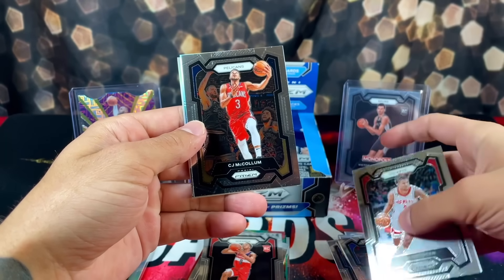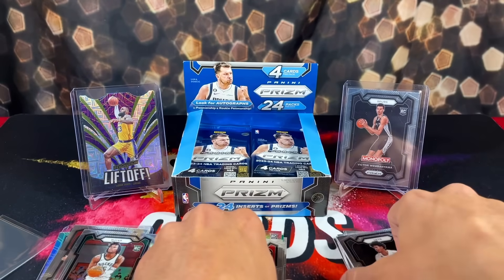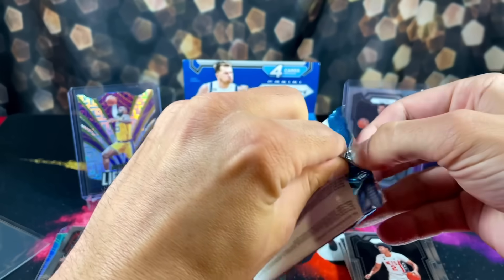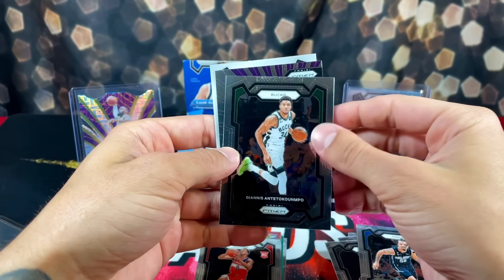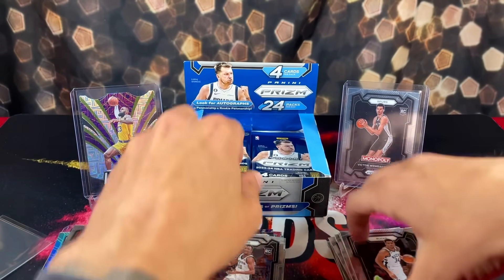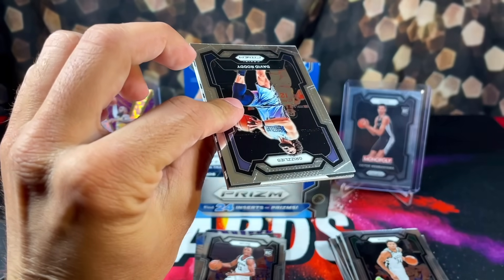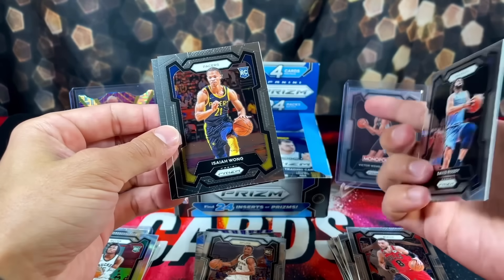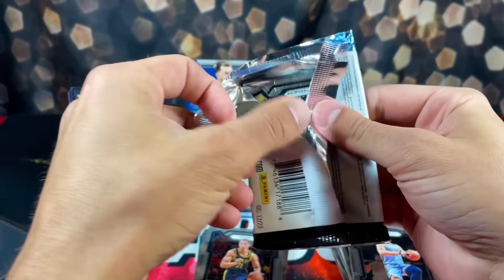We have Jalen Green. We got another Silver for the Bucks - another rookie, Chris Livingston. And then Cam Johnson. Cole Anthony, we got Giannis, and then AD on the Dominant. Sergio Bari Rice rookie. Moving along. We have David Roddy on the back, Zach LaVine as well, looking at rookie Isaiah Wong. Anthony Edwards on the Dominance insert. I don't know what pack we're on. Let's keep it pushing.